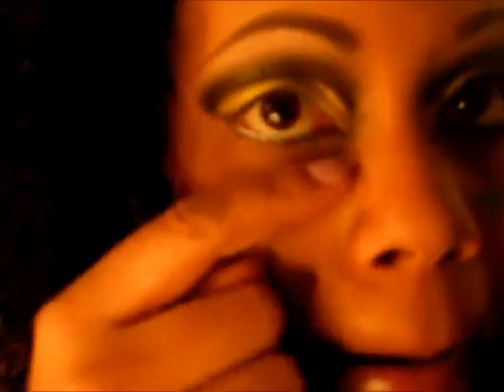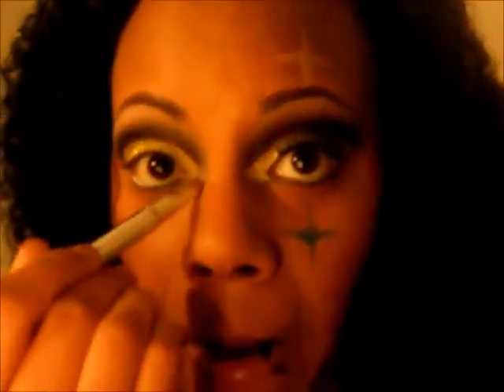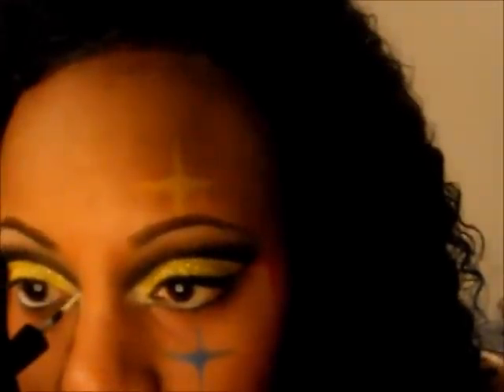I took some matte white that I used for the highlight and placed it right in the corner, then added a little dab of white eyeliner in the corner as well. Then pick up a little bit of the glitter and dab it in that corner.